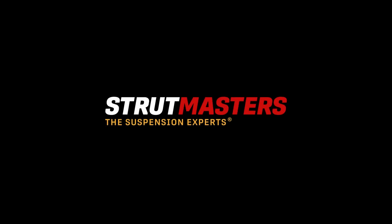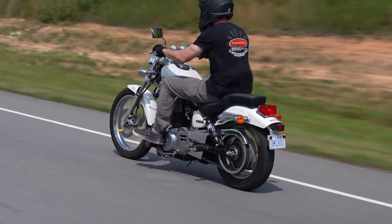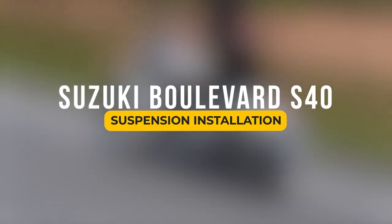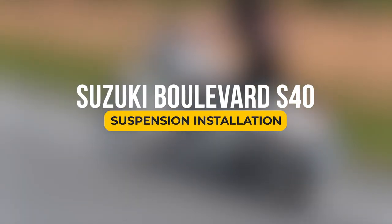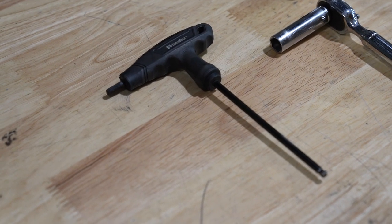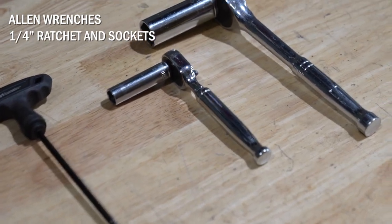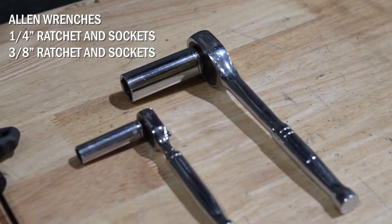Hey, this is Kirk at strutmasters.com. Today we're doing a 2007 Suzuki Boulevard S40. We're going to be installing a basic air ride kit. These are the tools you're going to need: an allen wrench, a quarter-inch ratchet with sockets, and a 3/8 ratchet with sockets.